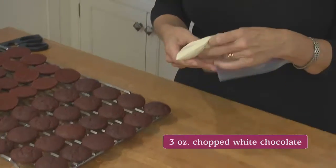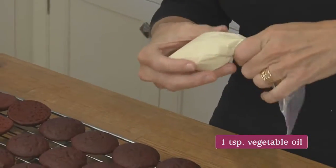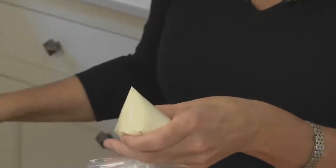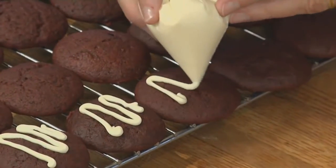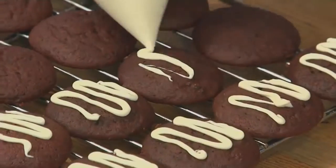Before we assemble the whoopies, I want to show you a quick way to decorate the tops of some of them. I've melted white chocolate with a little vegetable oil in the microwave and scraped it into a Ziploc bag over into one corner. Twist the top, turn it over, hold the twist with the opposite hand, and snip off a little bit of the corner. Then do a very casual zigzag across the top of half of the whoopies.